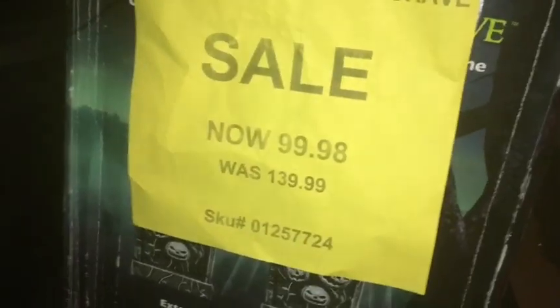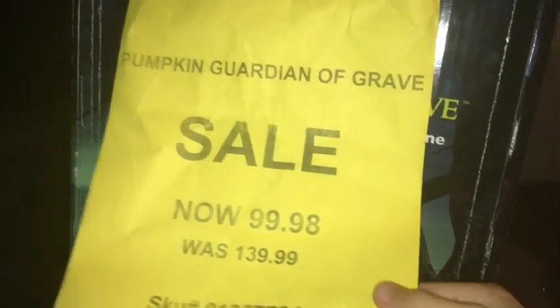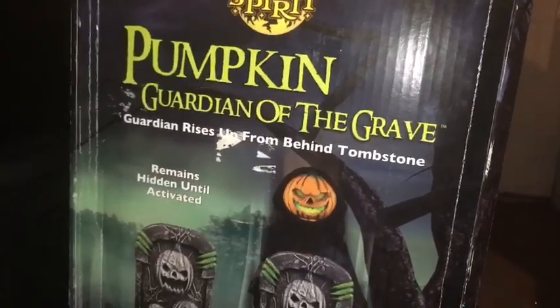I actually never opened up the tombstone, but it's pretty cool. Here's the box. You can see there's the sale sign from during that sale — it shows $100, and then 50% off would bring it down to $50. It's just a pretty cool item.